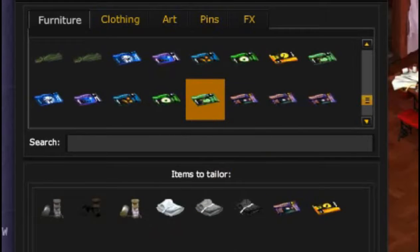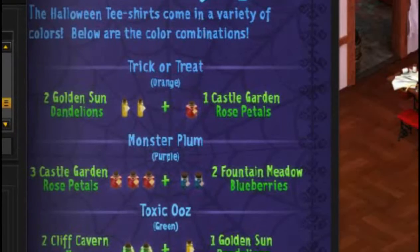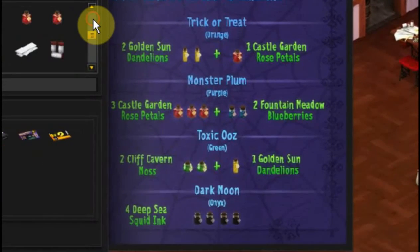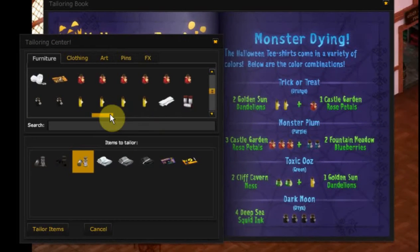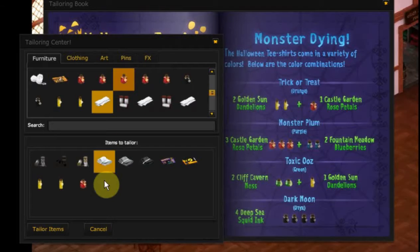Now we need one of our dye combinations. I'm thinking I might go with the orange because I have plenty of yellow and red. So let's go with that and we'll put the dye in.